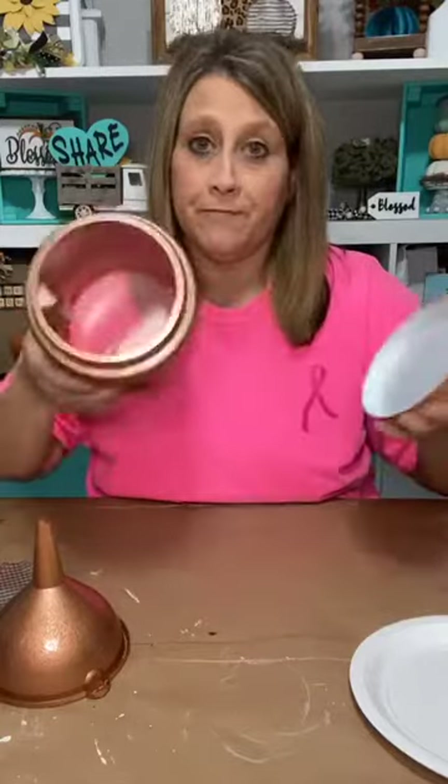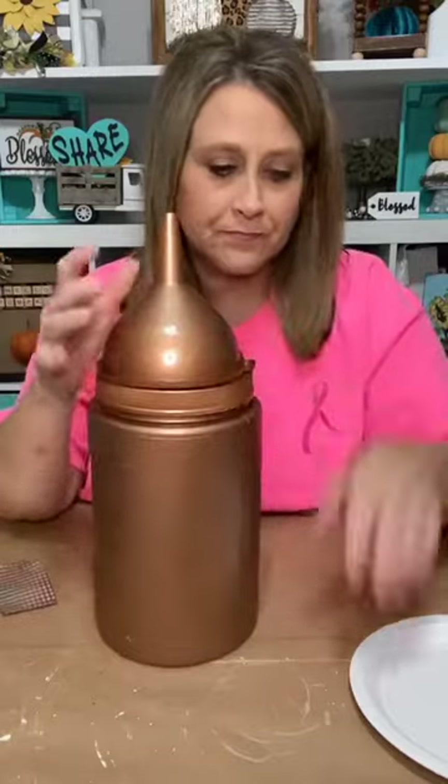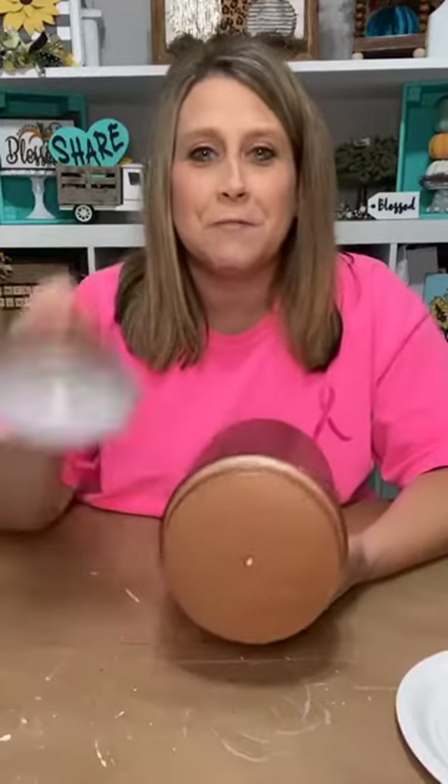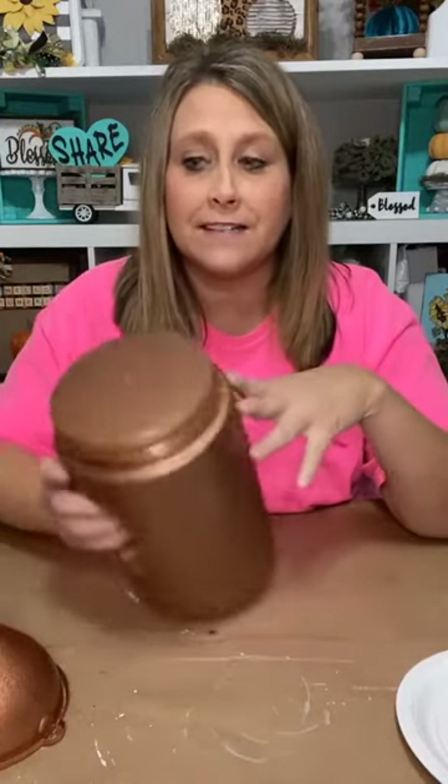I'm going to try to make this look like a rusty patina — I mean patina copper. You know how you see pennies and they have that blue finish where they've oxidized? That's what I'm going to try to do to this, because that's what copper looks like. It doesn't rust — it just gets that real pretty aqua turquoise-y looking patina. That's what I'm going to attempt to do. I practiced on it a little bit today.